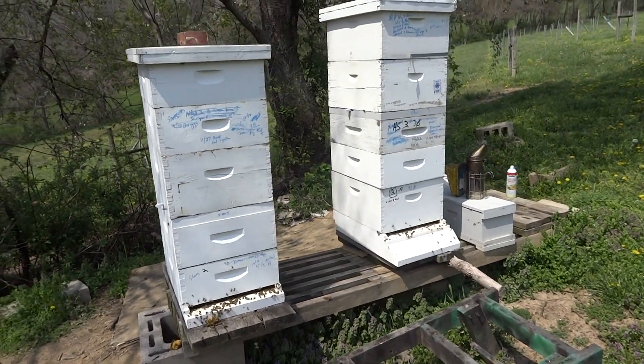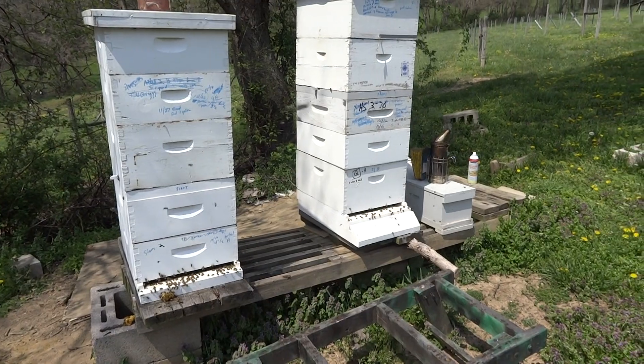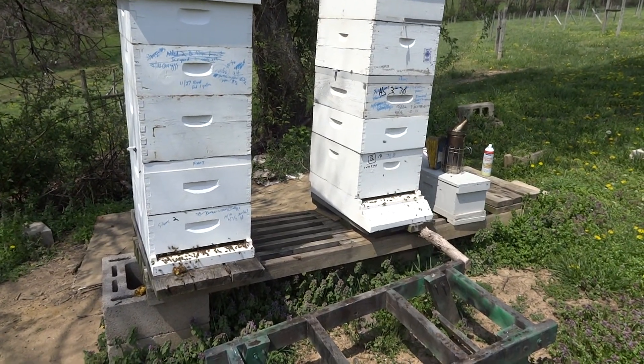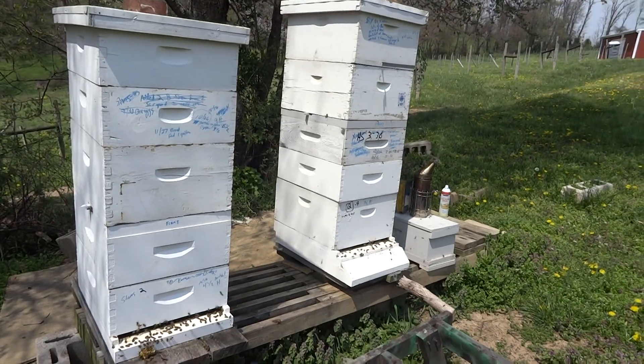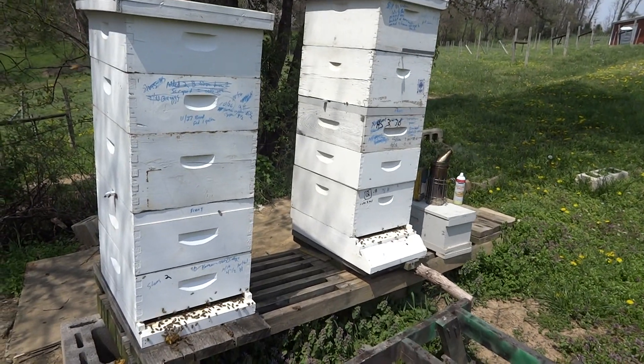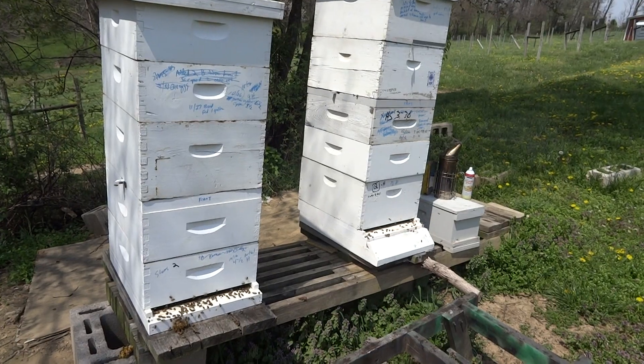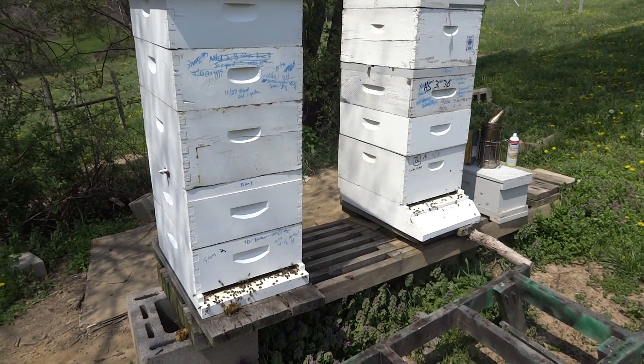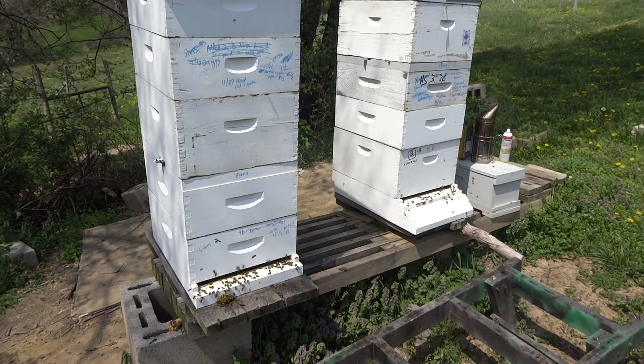It's April 21st. Hive 2 and Hive 3 were ready to swarm — they had charged queen cells in both hives. Last Saturday, I think it was, and it's five days since. Today's Thursday.